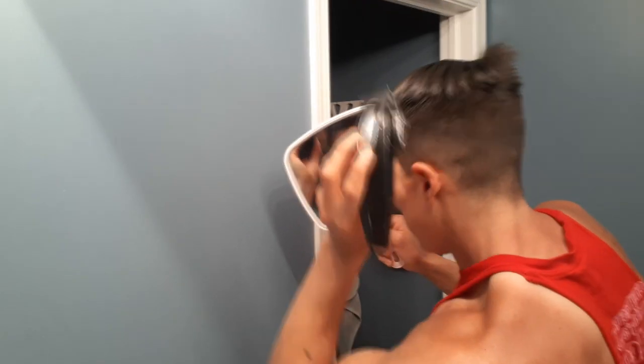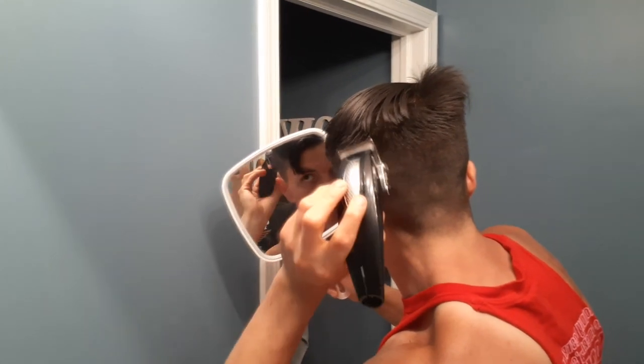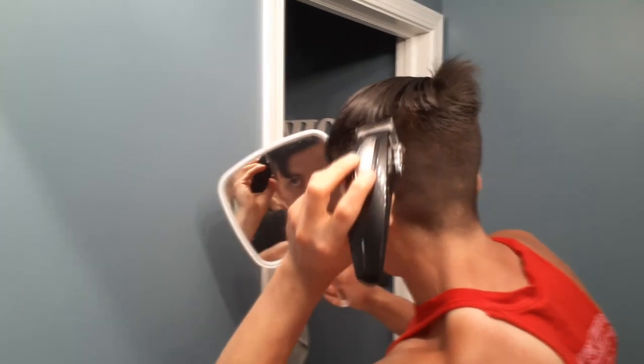Number one trick right here: don't go straight in like I tell you — flick this out. And you can blend right to it. See? You just flick it out, and that helps you. It just makes it look a little bit better.